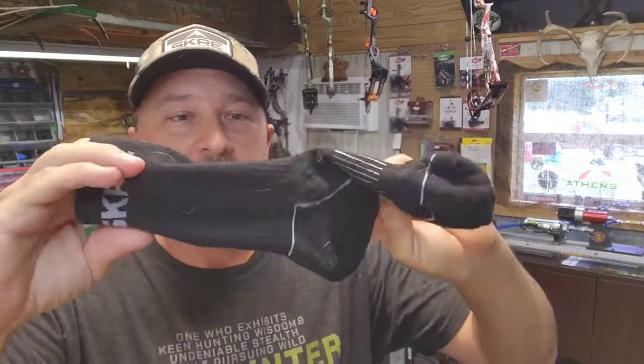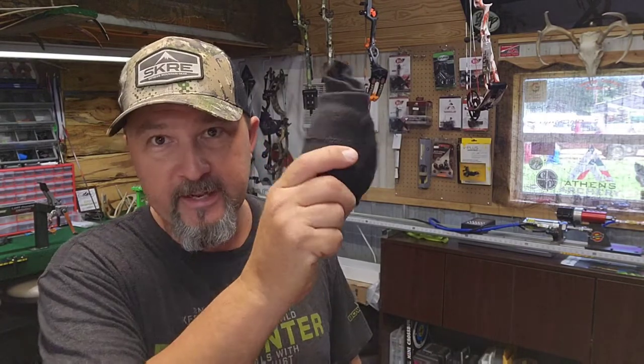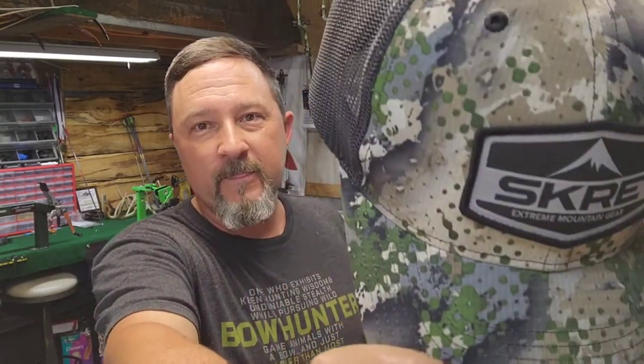They also have Skre merino socks. I've never put a whole lot of thought into socks - socks are socks. But my feet are bad about sweating. When it's cold and I walk in, my feet sweat, then I get up in the stand and they start getting cold. I did not have that problem with these. The merino wool pulls the moisture away and keeps your feet more comfortable. These are definitely worth the purchase - I should have put these on my favorites list.